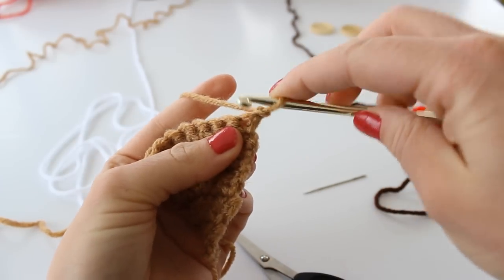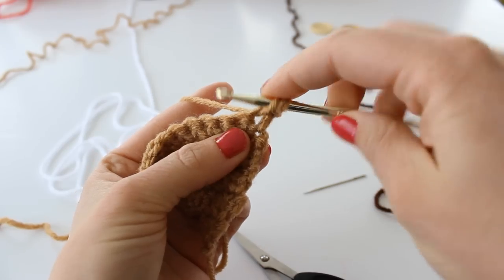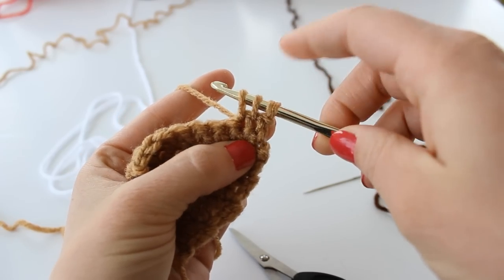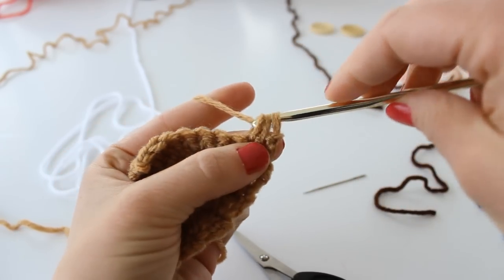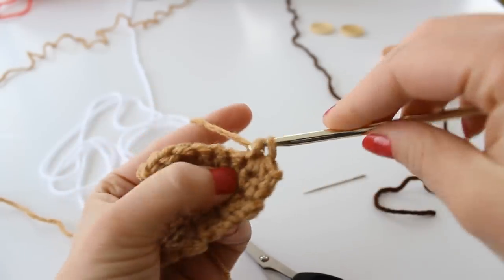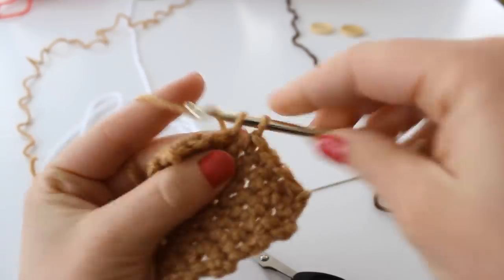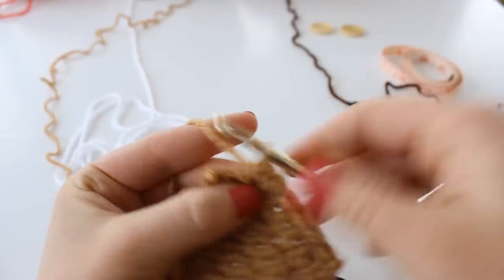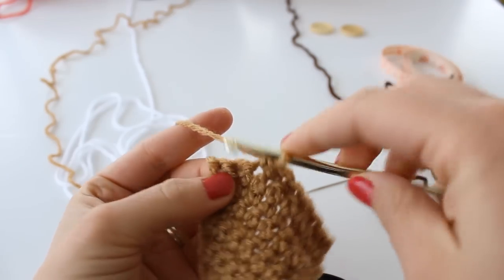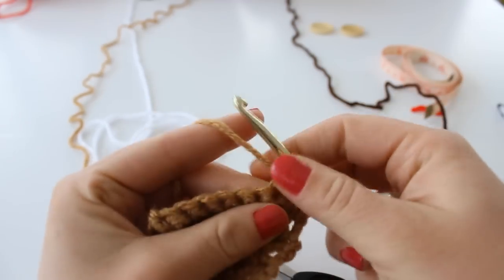Now we're going to single crochet two together. To do this, insert your hook, grab your yarn, insert your hook into the next stitch, grab your yarn and pull up a loop — you now have three loops on your hook. Yarn over and pull through all three loops. Single crochet in the next five stitches, then single crochet decrease the next two stitches together. Chain one and turn.